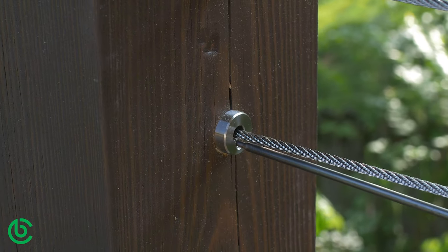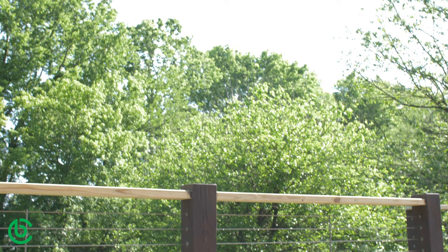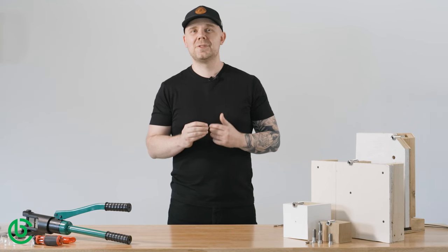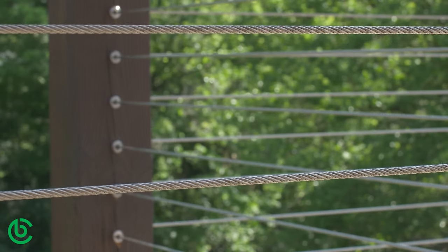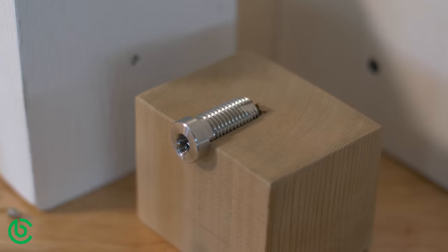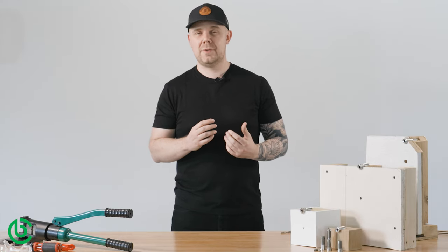Each tensioner has approximately three-quarters of an inch of adjustment, so one and a half inches across both ends. Properly installed, you should have the ability to tension your cables to about 150 pounds of tension over a 20-foot span. Limiting your run to 20 feet helps ensure a nice tight line that's going to look great and minimize the risk of failing inspection. Unlike many other cable rail systems, Cable Bullet kits don't have tensioning and non-tensioning ends, or separate kits for level and angled runs, and because they don't fasten through the post, you won't need to stagger your runs around single corner post configurations.